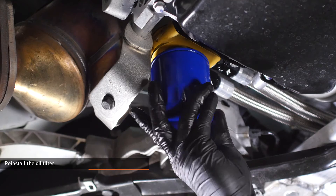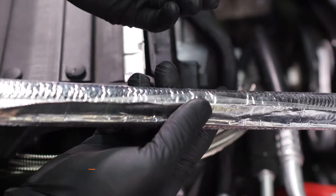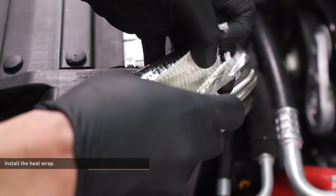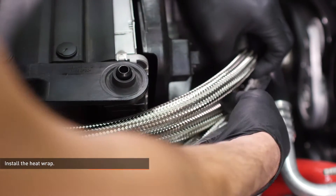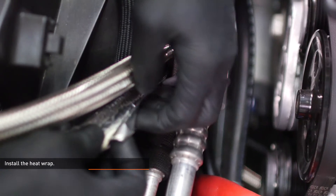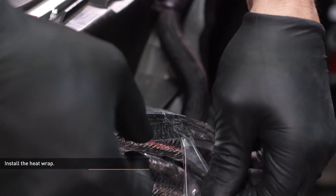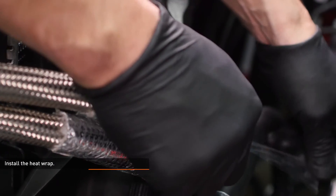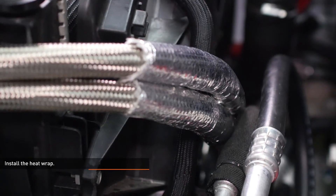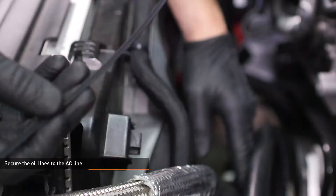Reinstall the oil filter. Locate the heat wrap included with your kit. Be sure to wear gloves when handling this material as it contains fiberglass and can irritate your skin. Install the wrap over the oil lines where they run past the AC lines, then pull off the protective strip and squeeze the wrap to engage the adhesive. Secure the oil lines to the AC lines using the long zip ties included with your kit, then snip off the excess zip tie.